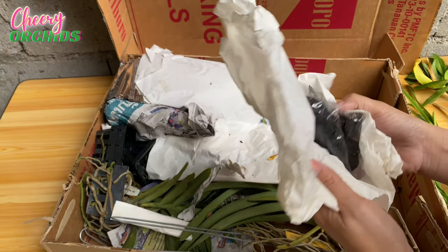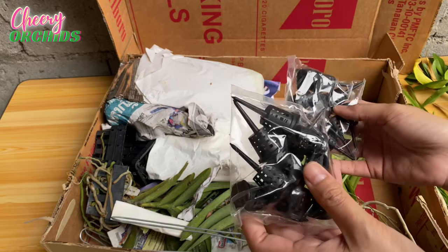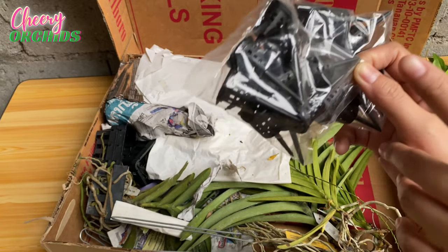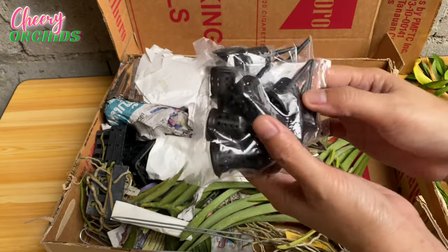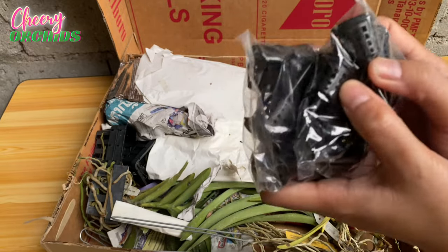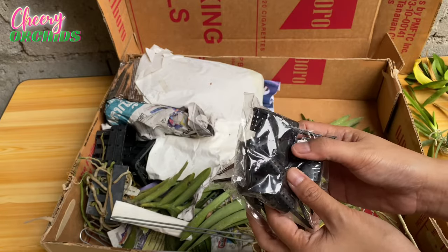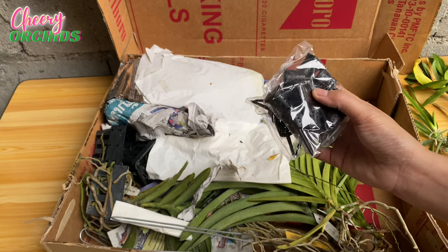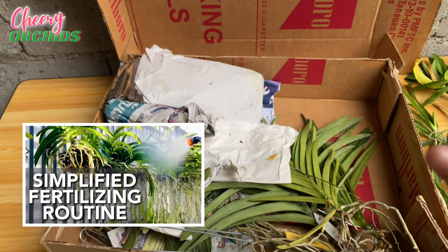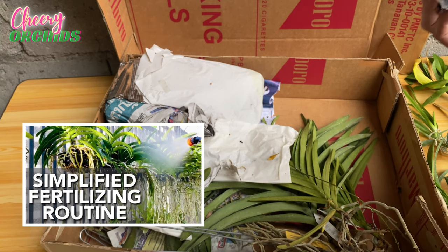As I shared in my New Year plan video, I will try a more simplified fertilizing routine. I ordered this controlled release fertilizer to place on my Vandas and hungry orchids because I'm planning to apply liquid fertilizer only once a week. My current routine is twice a week for three weeks and no fertilizer for the fourth week. I have a video on how I fertilize my orchids — I'll include the link in the description.